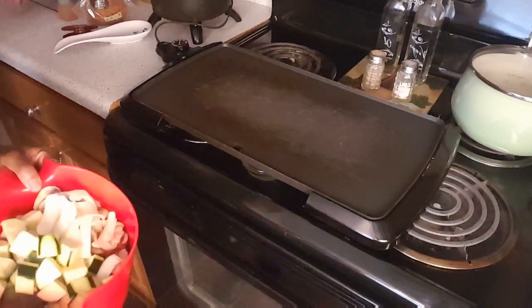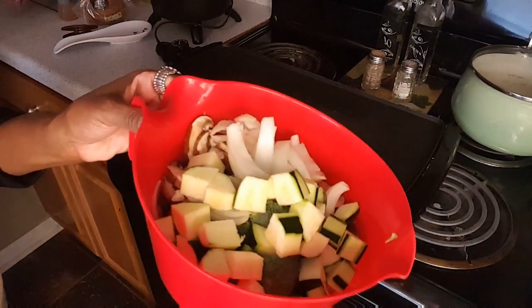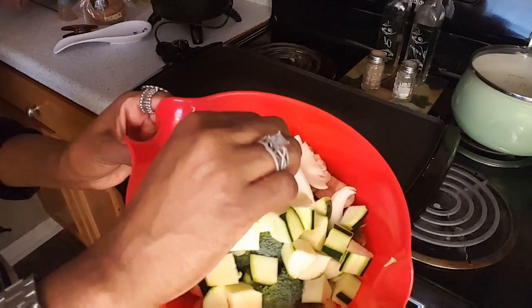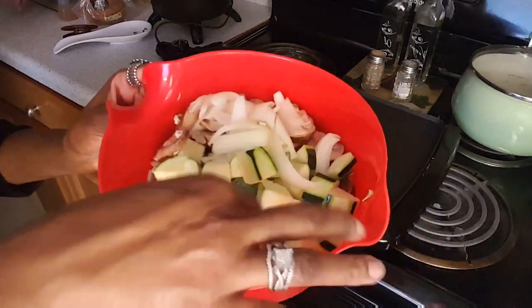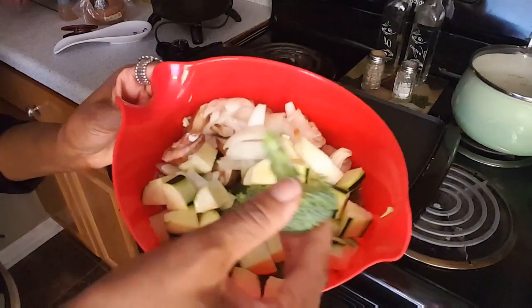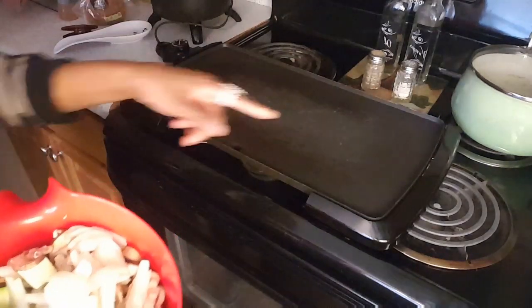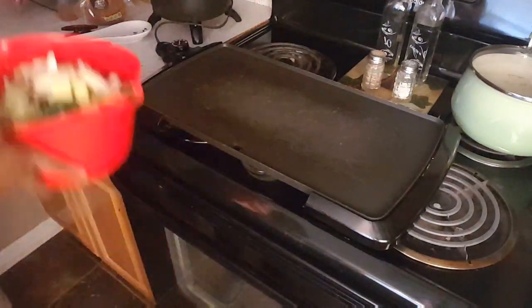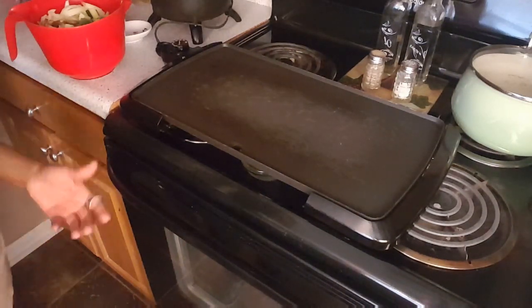I got a lot of leftovers and me and my husband stopped by the store and I picked up some of the same vegetables they have at hibachi: zucchini, onions, mushrooms, and broccoli. I've washed all my vegetables off and cut them down to size, and I'm gonna put some butter on this griddle and grill me some vegetables. I'm also going to use some soy sauce.